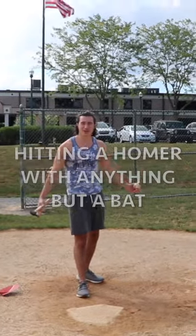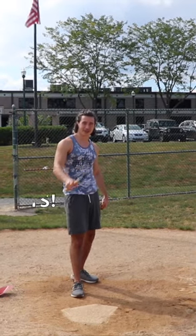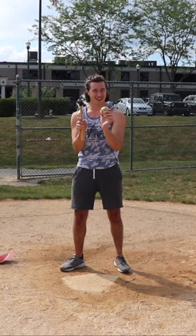Now you may be thinking, what is Thor doing in this video? Yeah, I'm Thor — I got the Thor hair, I got the hammer, pretty much him. I got the muscles too. We're gonna do the most interesting one first.